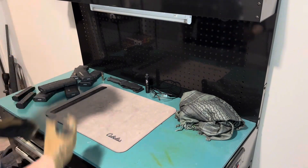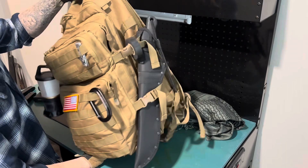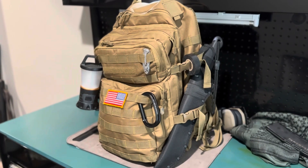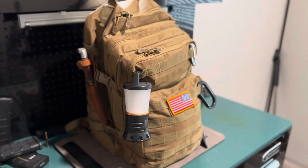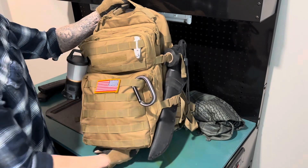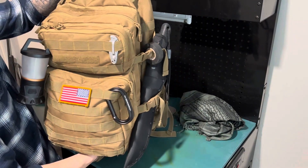I'm gonna jump straight into my backpack — nothing too crazy yet. I've slowly been filling it up. I have this on there just because I had it; I plan on replacing it with some sort of hatchet or axe. There's a bunch of contents inside, and if y'all want to see what's inside let me know. It holds a good bit, not too heavy, probably weighs about 10–15 pounds, and it has everything I need.